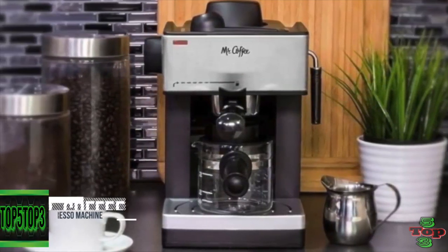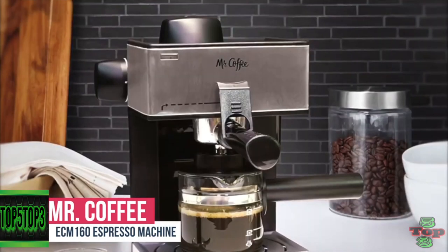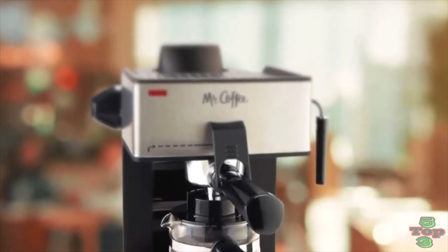Number 4 is the Mr. Coffee ECM-160 Espresso Machine. As far as home espresso makers go, the Mr. Coffee ECM-160 4-cup model is one of the most popular entry-level espresso brewers around and a consistent bestseller.